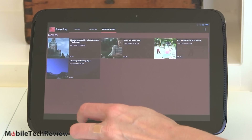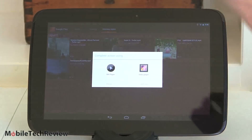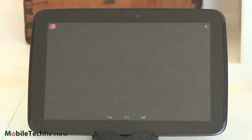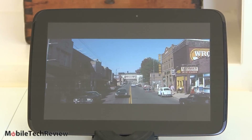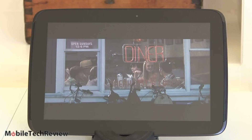We're also going to look at a trailer that is 1080p MPEG-4 high profile, just to see how that does, since that's probably what most of you are going to have. And it's playing just fine — beautiful looking, lovely display once again.